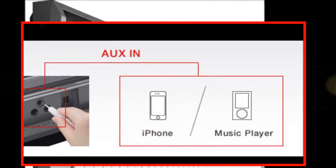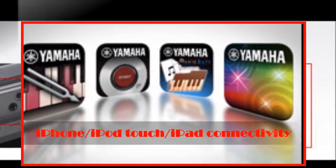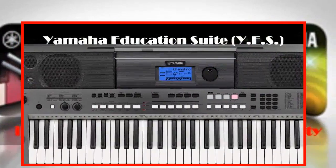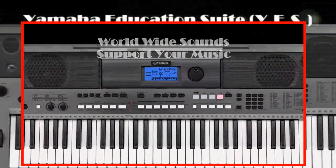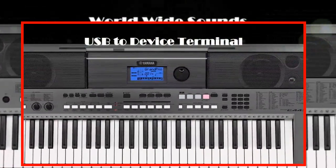It also features auxiliary in, iPhone, iPod touch, and iPad connectivity, the Yamaha Education Suite (YES), worldwide sound support for your music, a music database, and a USB to device terminal.